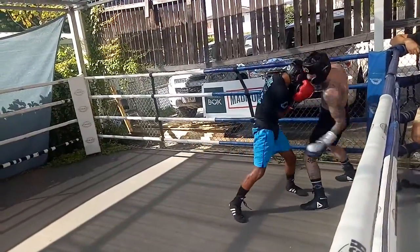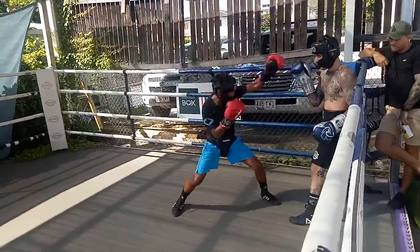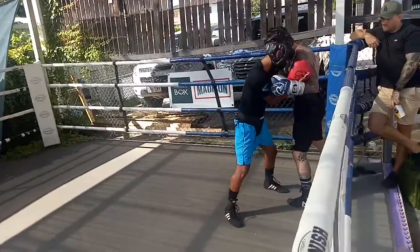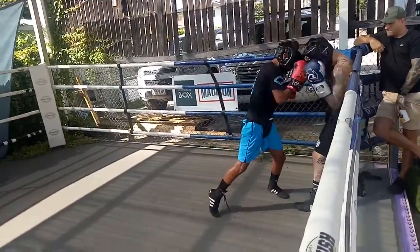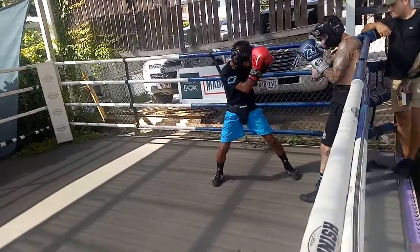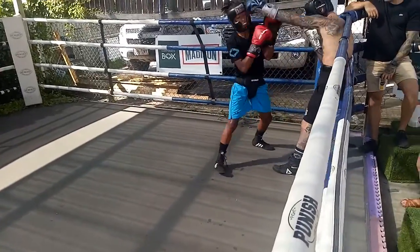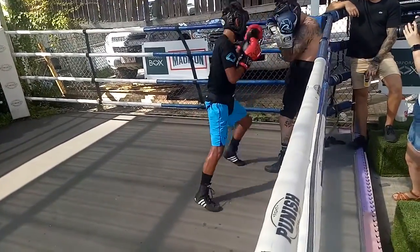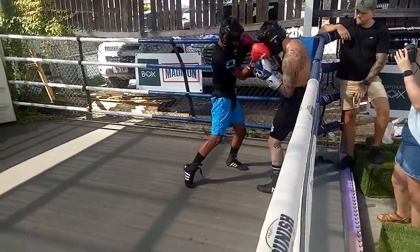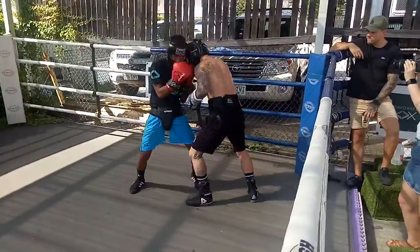That's it. Get in, go low, go low high and low. High and low, nice and tight in the shell. Get him stuck in the corner, yeah. Be first, be first.